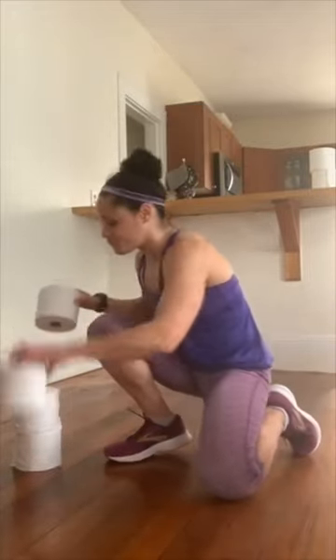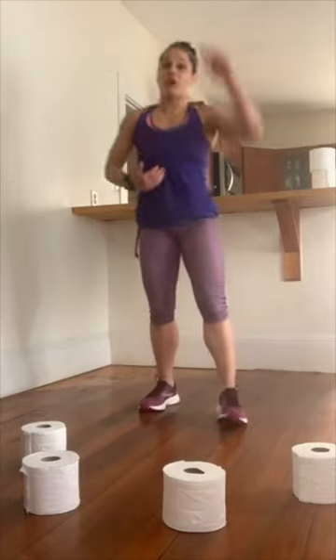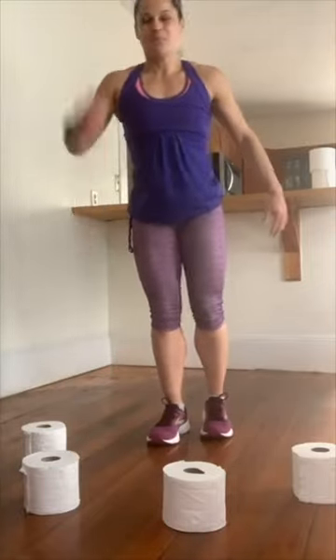Nice job, round two is done. Spread them out — going back into round three. Spread those toilet paper rolls out and figure out what you're going for. Are you going for speed? Pick it up. Are you going for height? Push down hard, drive with that opposite arm. Opposite arm drives up — that's going to help you get nice and high. Try to hinge forward at the hips, push down with the foot.